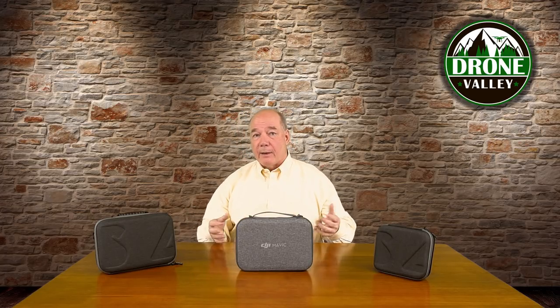I like the soft cases because they're small, they're portable, they're lightweight. You can easily slide one into a suitcase or a duffel bag if you're traveling for a couple of days on an airplane, and they just make it a lot easier to carry around.